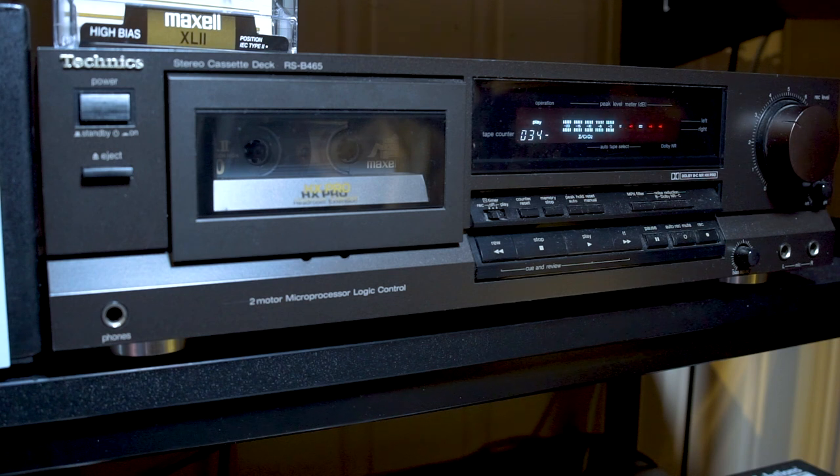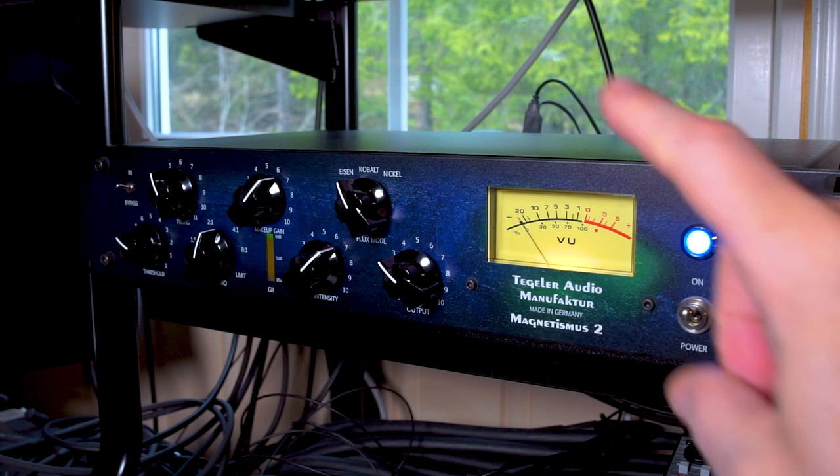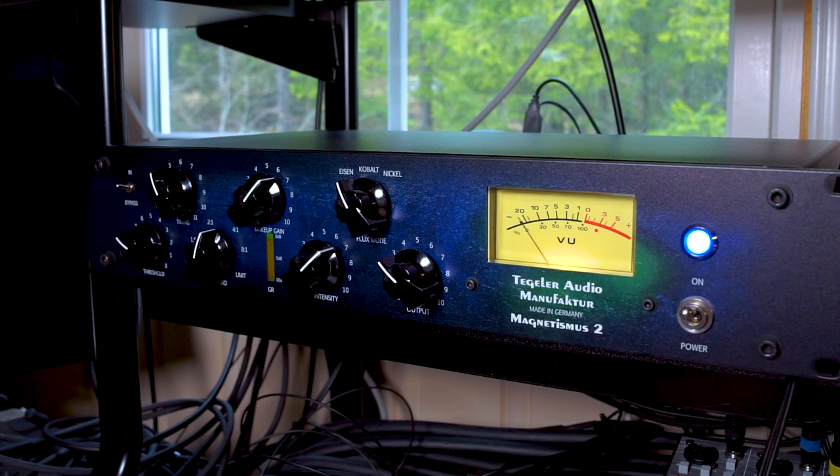Overall it reminds me of the early 90s listening back in my car. And even if this was a brand new tape, I can hear a lot of imperfections in the tape itself. But overall I love it. Let's run the track through a hardware unit now — a VCA compressor and transient shaper from Tegeler Audio, the Magnetismus 2, and I've set it up as close as I can to emulate tape saturation.